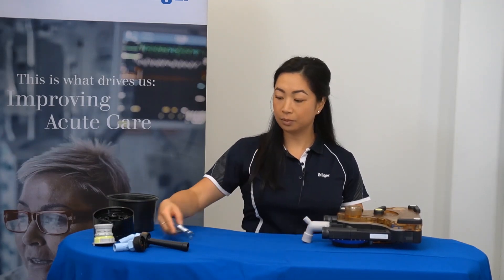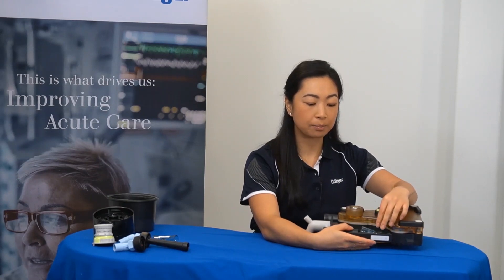Your flow sensors can now be removed. The inspiratory one by sliding out of the port and the expiratory flow sensor by being removed from the middle of the breathing block.